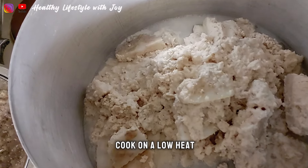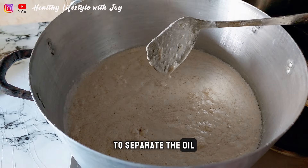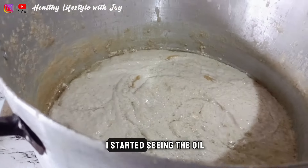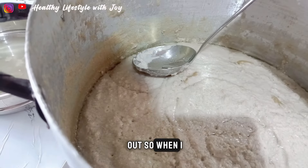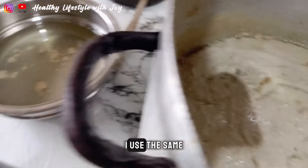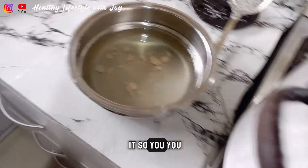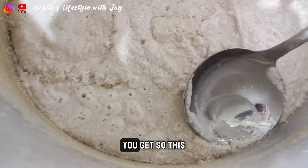It's time to go on low heat to separate the oil from the solids. Make sure you stay around and stir constantly. At the point I started seeing the oil come up, I scooped it out. I repeated this same process — scoop out the oil, wait for more oil to come up — until I extracted all the oil from it.